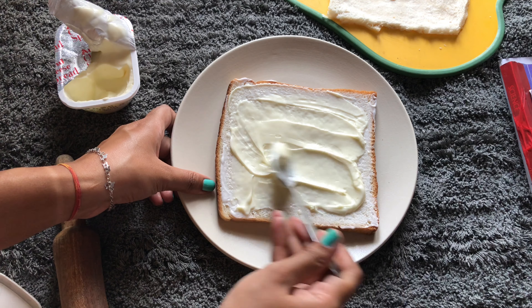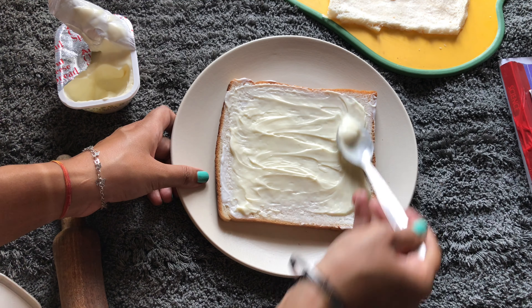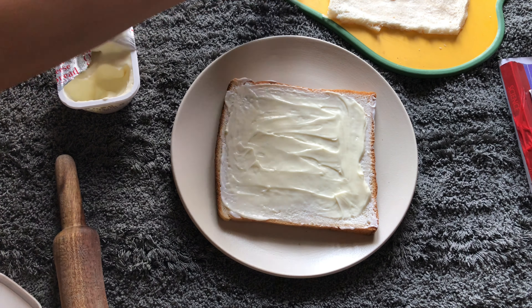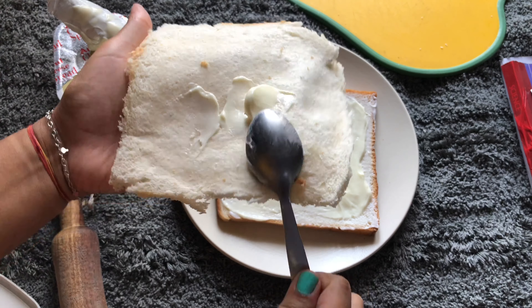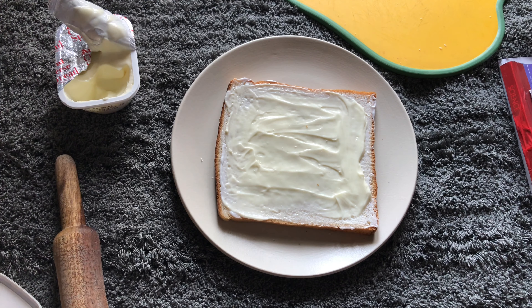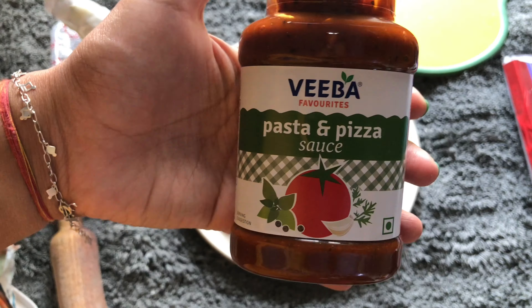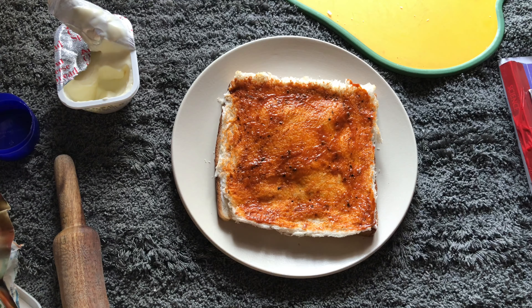Then opt for a Mool classic cheese spread. This cheese spread is basically like the Cheese Burst Pizza spread, you can say — it tastes so good. Spread a generous amount; you can even use the whole box. But definitely don't use too much, else the upper sheet of your pizza is going to slip because of all that molten cheese.